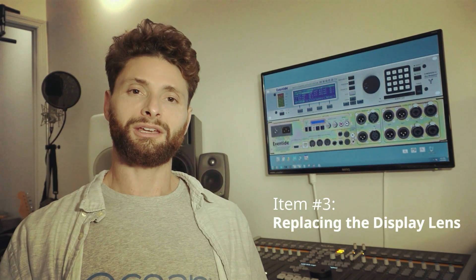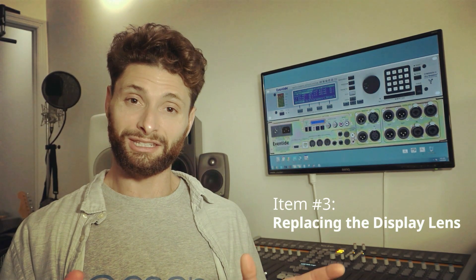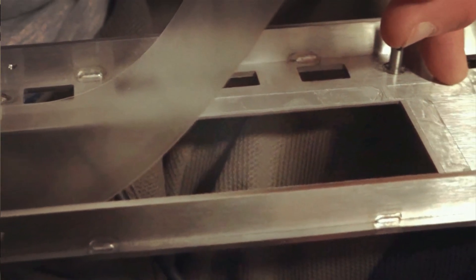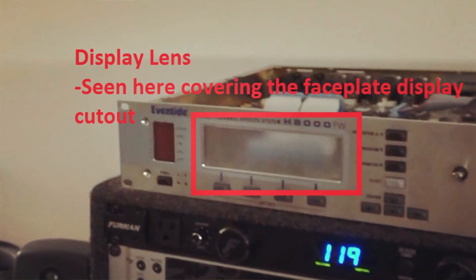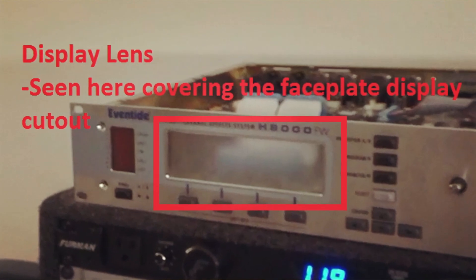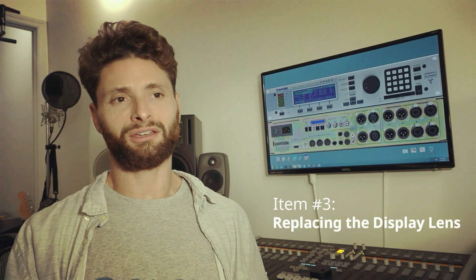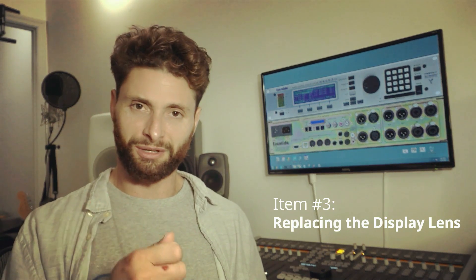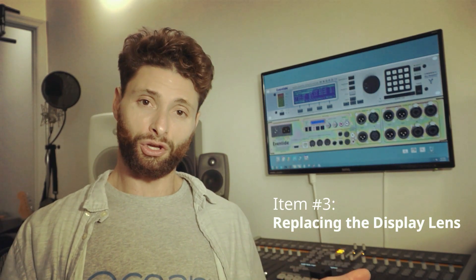For the plastic display lens — for those of you who don't know what a display lens is, it's a little piece of plastic on the inside of the face plate cut out that protects the actual display from getting fingerprints, grease, dust, small scratches, things like that. Sometimes when you go to clean it, it makes a mark that doesn't come out. You rub it with something and it's very easily scratched and clouded.